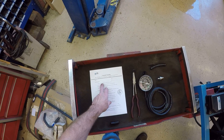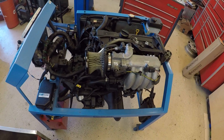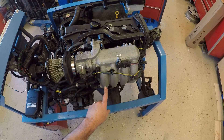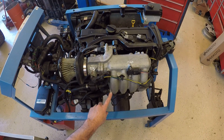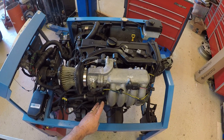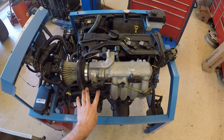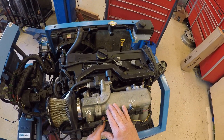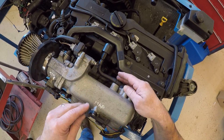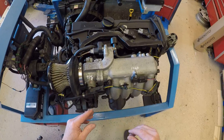Step one is connect the vacuum gauge to an intake manifold vacuum source. Looking at the engine, I can see the lower part of the intake manifold. I have a nipple here — this originally went to the brake booster. Here's another vacuum source that goes to my purge solenoid, and I have another vacuum source over here which goes to my PCV. So there are multiple vacuum sources; I'm going to go with this one because it's the easiest.